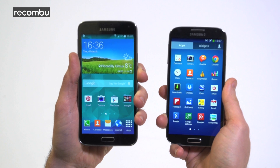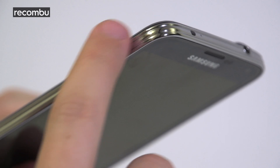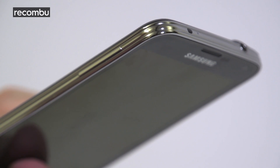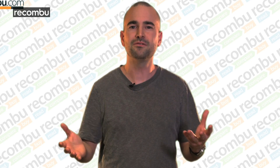First impressions: it looks pretty similar to the Galaxy S4, except now there's some kind of weird crinkle-cut effect on the edge, which is still made of plastic by the way. Where's our glamorous, strokeable, all-metal smartphone, Samsung?